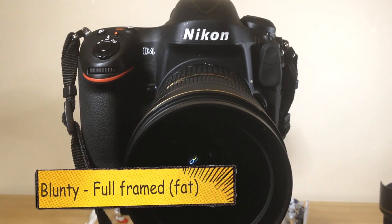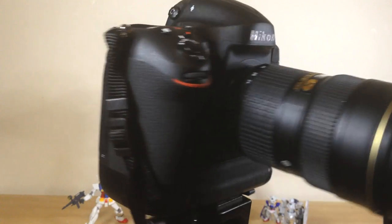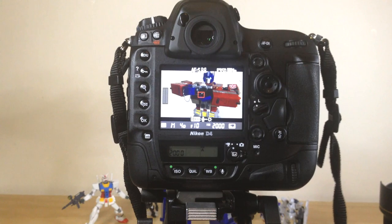Hello again, I'm Bluntie. That's the Nikon D4, and in the previous video I looked at what it could do in video mode. Today it's time to look at its core purpose for existing in the world: snapping stunning stills.